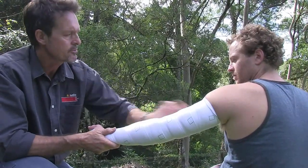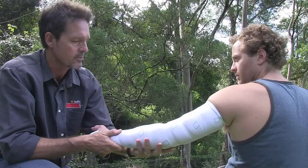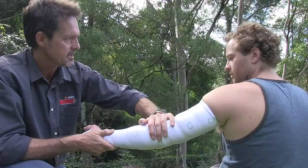Any muscle contraction, any moving or flexing of the arm, or walking around — particularly walking or running — will rapidly undo the good work that we've just done here.